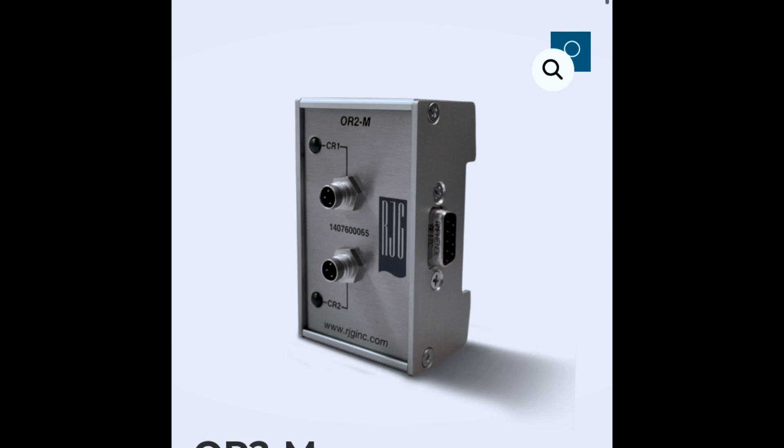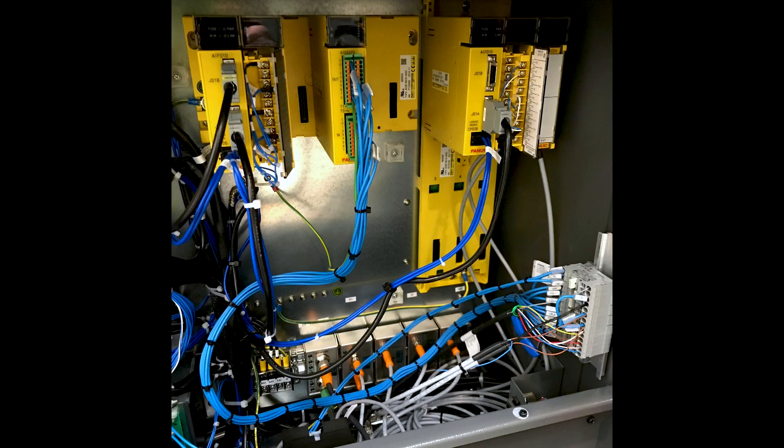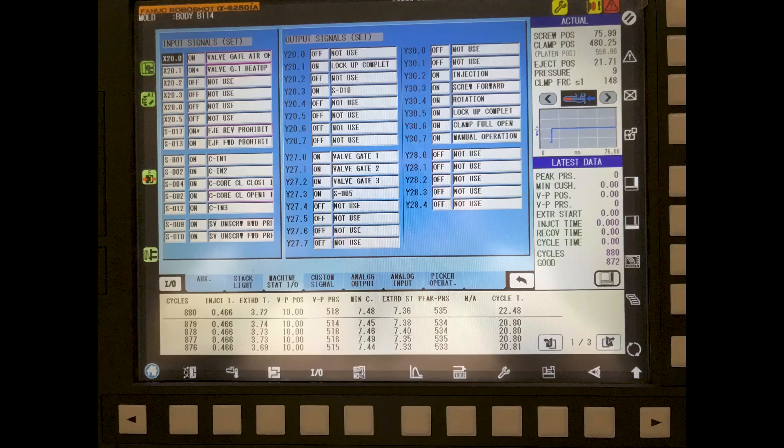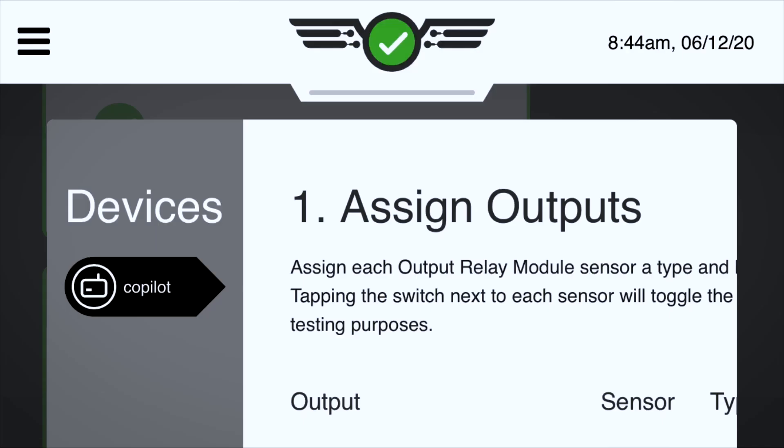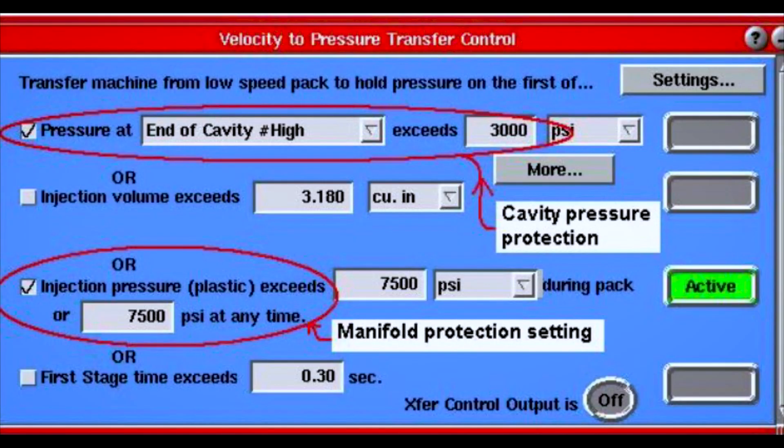Both of these functions involve the RJG system outputting signals which the injection molding machine receives to actually take control of the process in some way. When we're talking about changing the process from an external device, let's have a disclaimer here — it isn't guaranteed to work on every part or tool design, so it's important that we take extra care with safeguards and ensure adequate training to do it correctly. If it was my production facility at stake, I'd be using this benefit all day long wherever I could.